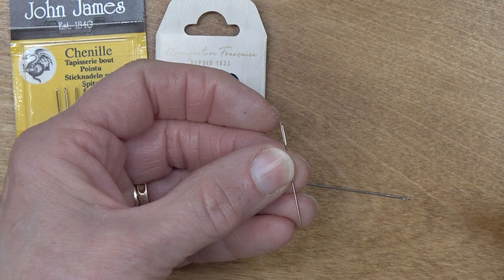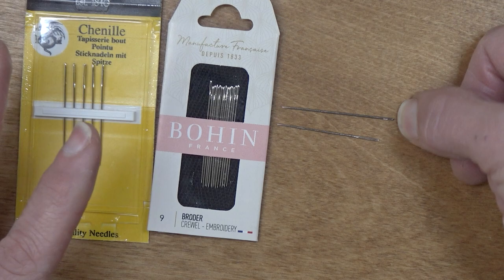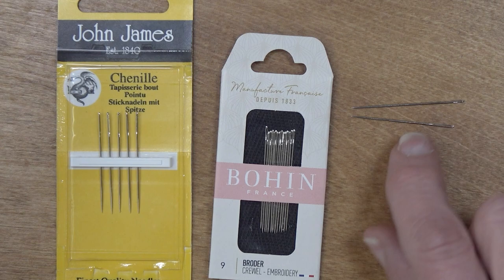It's stout enough to hold up to hand quilting and a good size for hand sewing. For me, it's not going to supplant the number nine Bowen Crewel needle because sometimes I do want the length of that needle, but that's nice. I'm extremely happy now to have both of these needles in my kit to choose from.